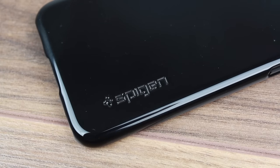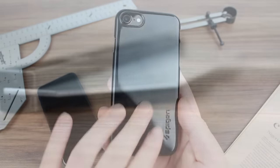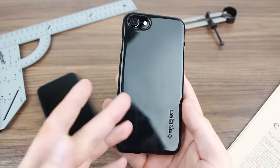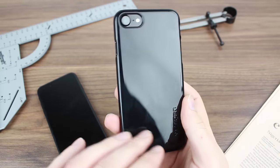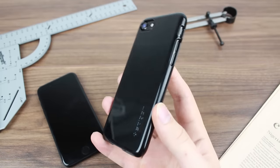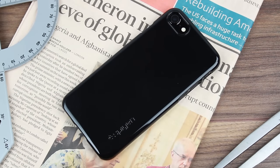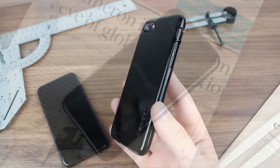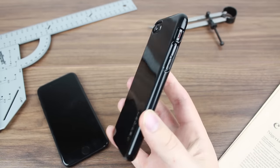This case does slip on very slim, but it doesn't overcome the problem of fingerprints and scratches — you will still get fingerprints, and if you scratch the case you will see scratches because of the jet black finish design. But it's a lot easier to maintain than the phone itself, and if you end up with loads of fingerprints and scratches you can just replace the case very quickly and easily.